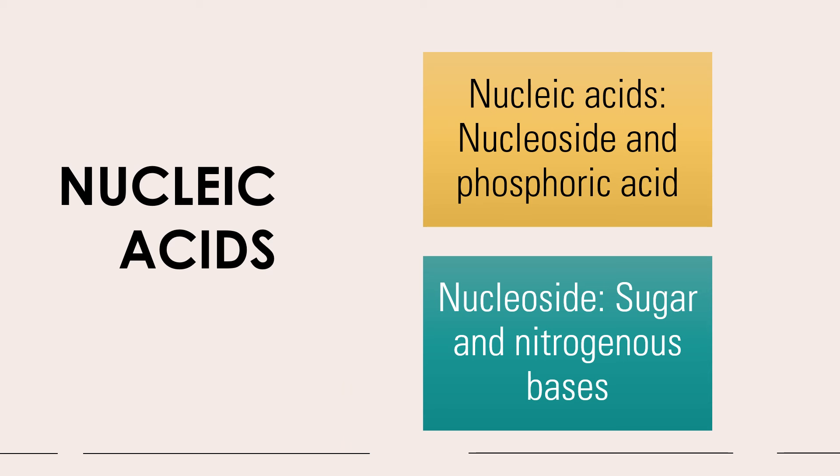Please note that in hydrolysis of your nucleic acid, your nucleic acids will give nucleoside and phosphoric acid. If you further hydrolyze your nucleoside, it will give you your sugar and your nitrogenous bases — your purine and your pyrimidine bases.